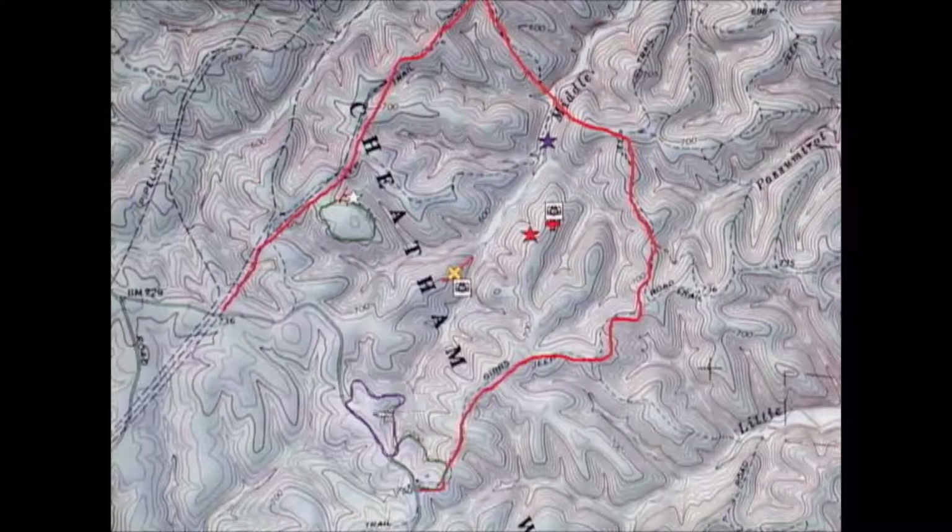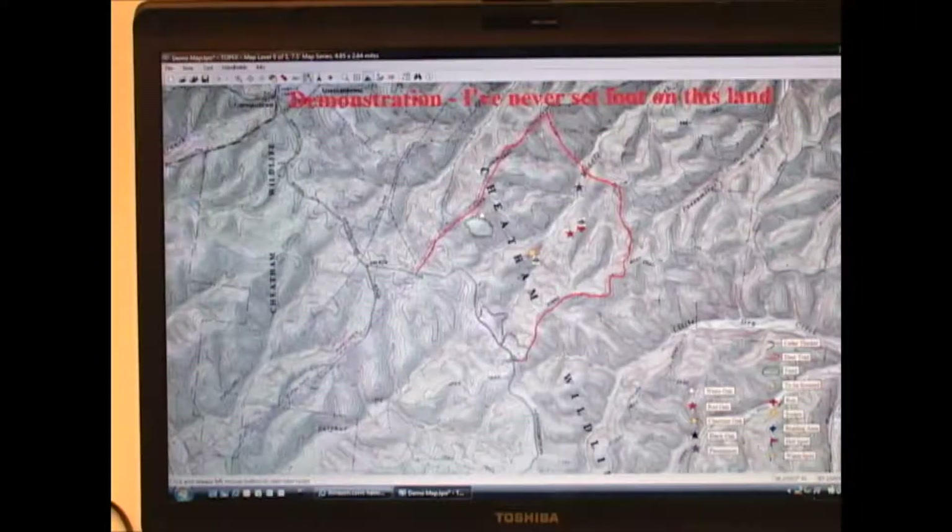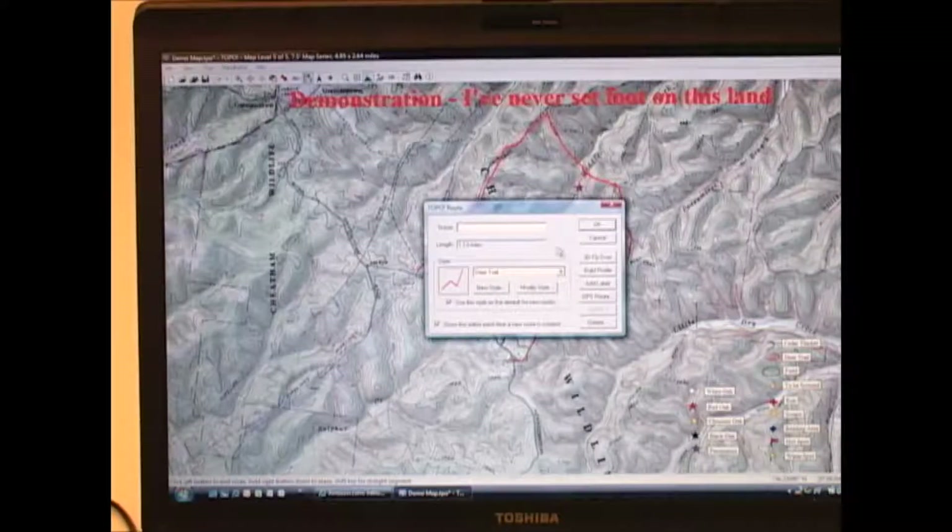Another use for the route tool is to measure distance along a travel route. Let's say I want to know the distance if I were to walk from the road here to the back property line. You use the route tool, click on the starting location, and draw your line along the travel route. On the second click it brings up a dialog showing the length of that line is 1.13 miles.